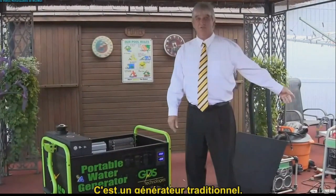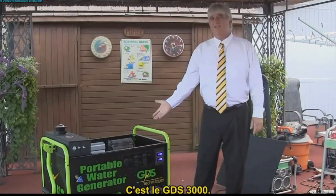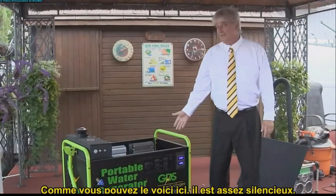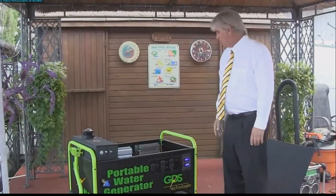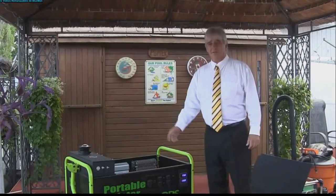This is a traditional generator, it's run by diesel. This is a GDS 3000. As you can see in here, it's pretty quiet and it's clean, no pollution whatsoever. Now we're going to show a couple of things on here, how it works.